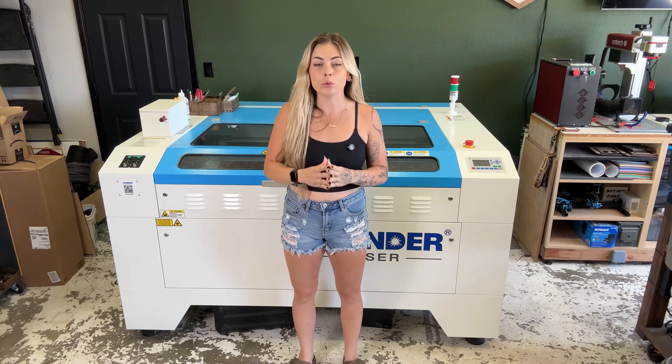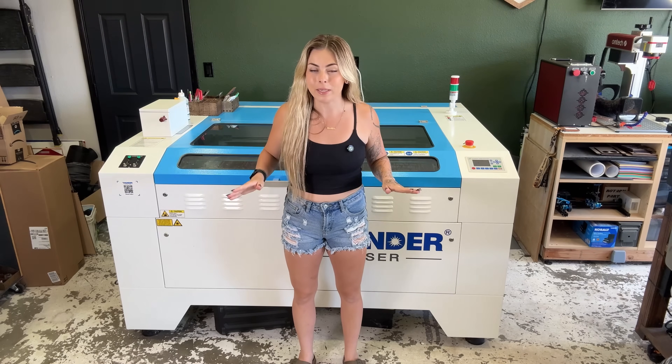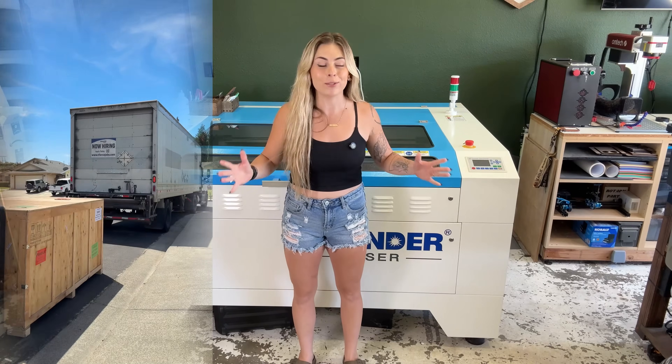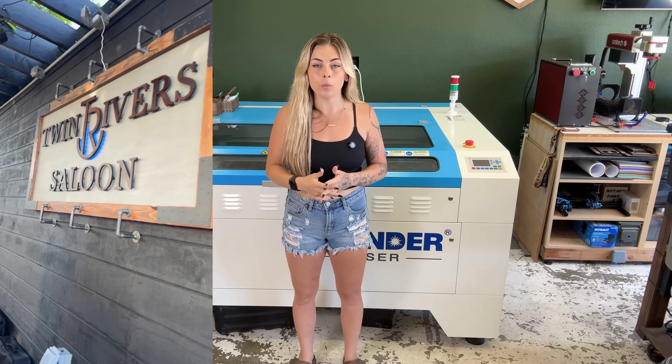You really need to consider what size you need — what are your current and future plans for your laser? Although I don't regret going with the 51, it is a very big laser and I was surprised when it came in on the shipping crate. If it weren't for making really big signs, I definitely wouldn't need a laser this size. You'll need more space than the overall dimensions — room for your chiller and exhaust behind it. We used masking tape on the ground to map out where it would go.